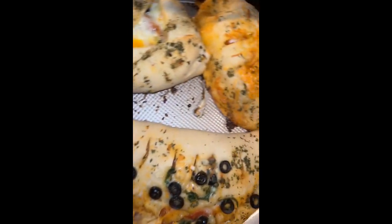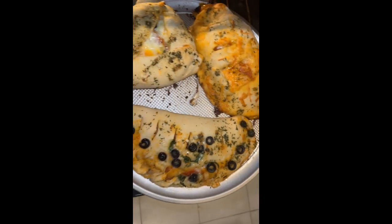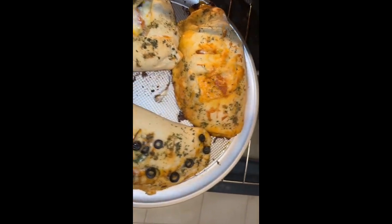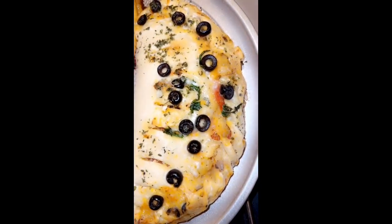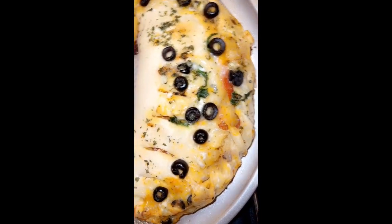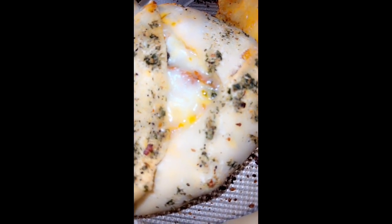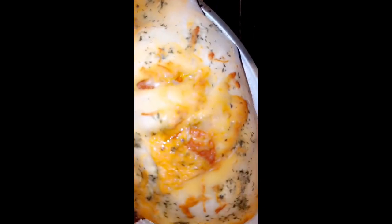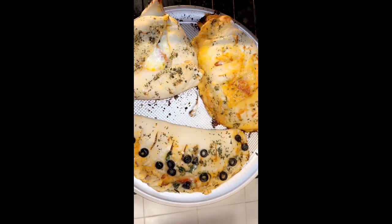Oh, looking good, looking good! All homemade — alright!